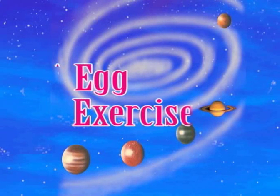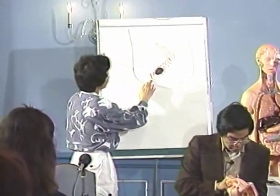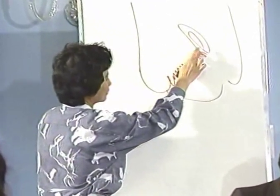The next exercise we're going to do is for the lady, to practice the vagina contraction. The vagina, we separate into three parts: the front part, the middle part, and the back part.